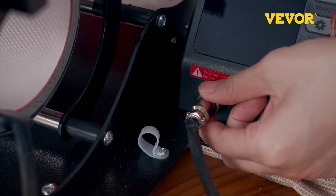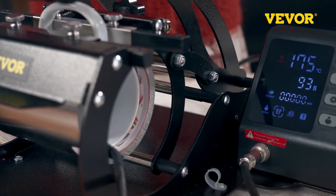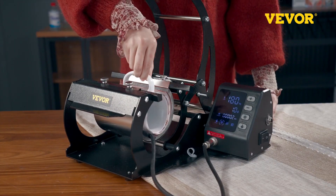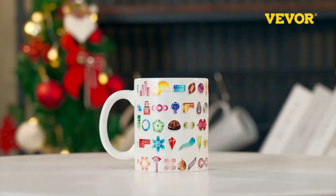Adjustable pressure knobs and soft silicone heating pads provide a full range of heating effects, reducing the chance of accidents. It ensures that the pads tightly fit the materials, making it especially suitable for cylindrical cups.